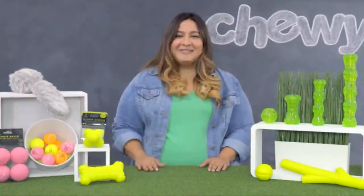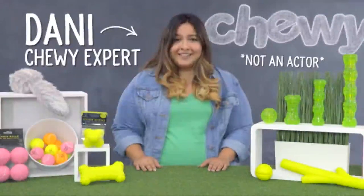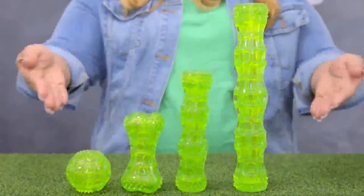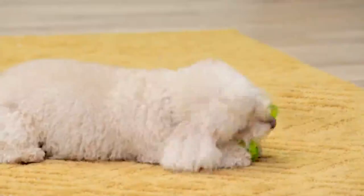Hi, dog lovers! I'm Danny from Chewy, and I know your dog is a star, so he deserves a star toy. Hyper Pet Interactive Dog Toys are award-winning. Hyper Pet Dura Squeak Toys are interactive toys that come in a variety of fun shapes. They're made of durable, non-toxic materials that float in the water. They have a squeaker inside and an unpredictable bounce that'll keep your dog engaged — great for fetching in the water or on land. And Dura Squeaks will keep squeaking even if they're punctured.